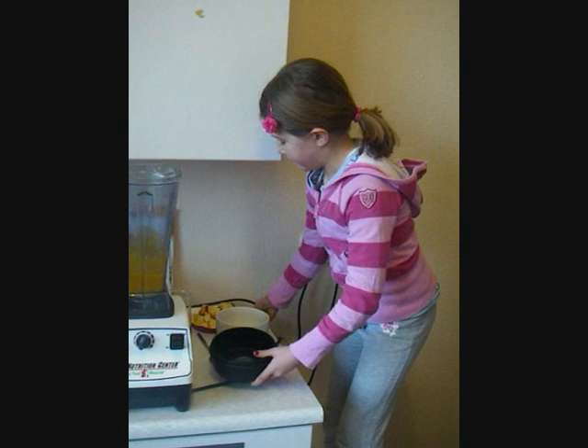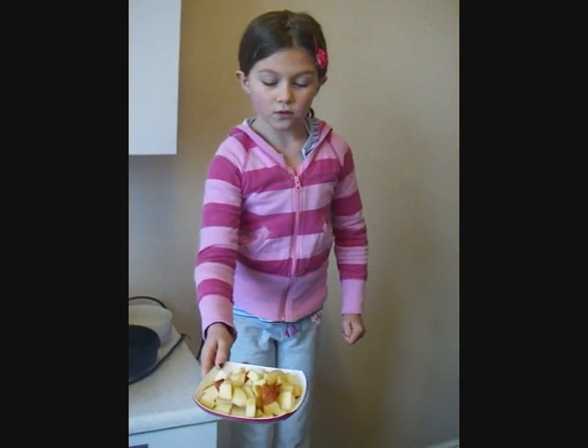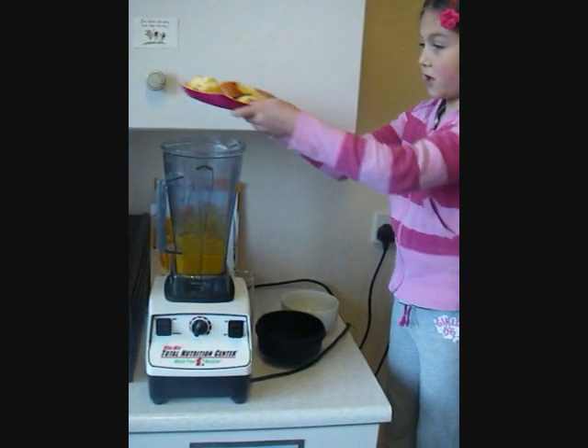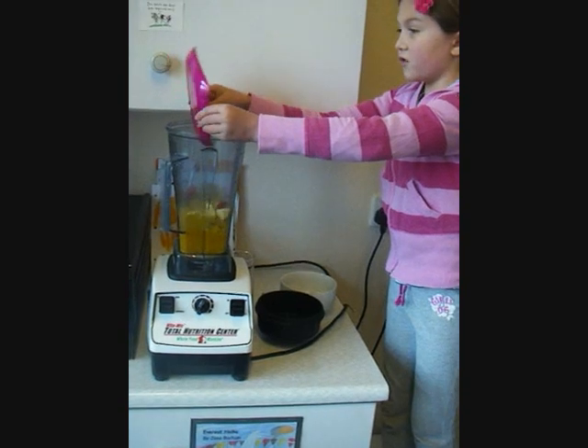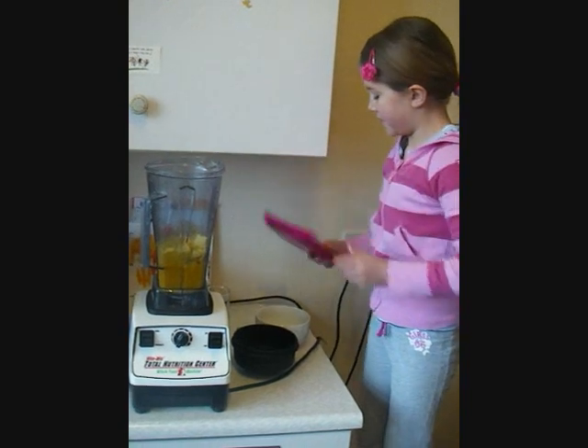Once you've done that, you get two more apples chopped up and put them in with the mango mixture. If your blender isn't that strong, you might want to grate the apple or chop it up into really small pieces.